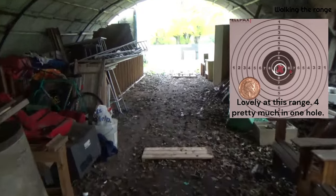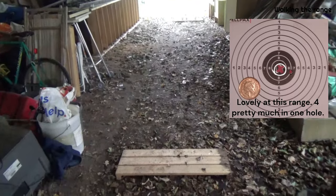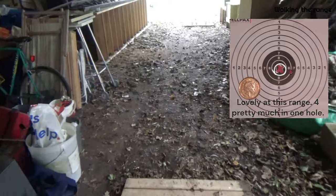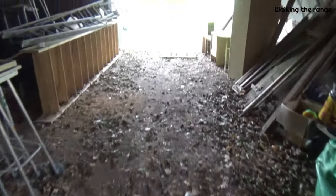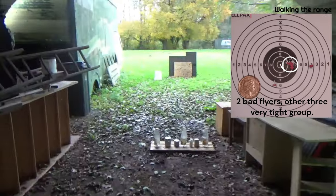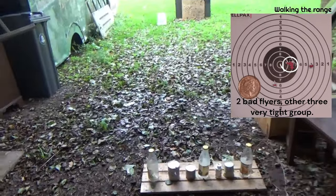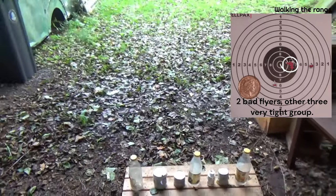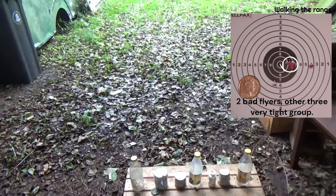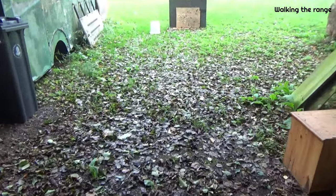At 20 yards with the Hatsan Breaker, as you'd expect with any airgun, it should be pretty good at this range and it was. Three very tight group holes there, but also a couple of flyers — might have been a bit of me, but I think also a bit of the gun, and obviously we are using budget pellets.